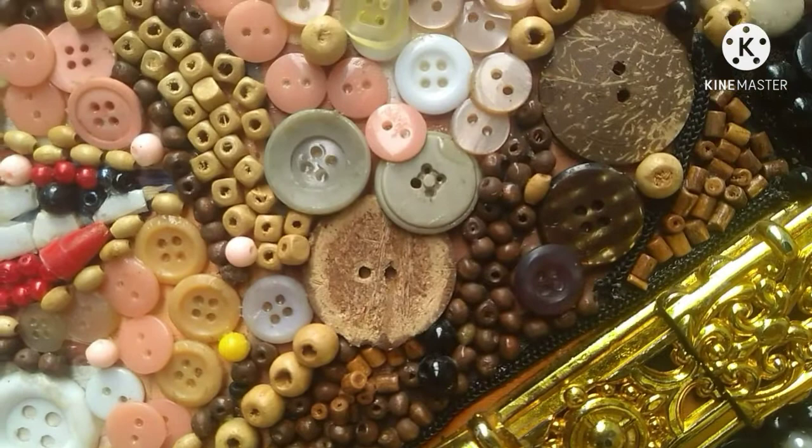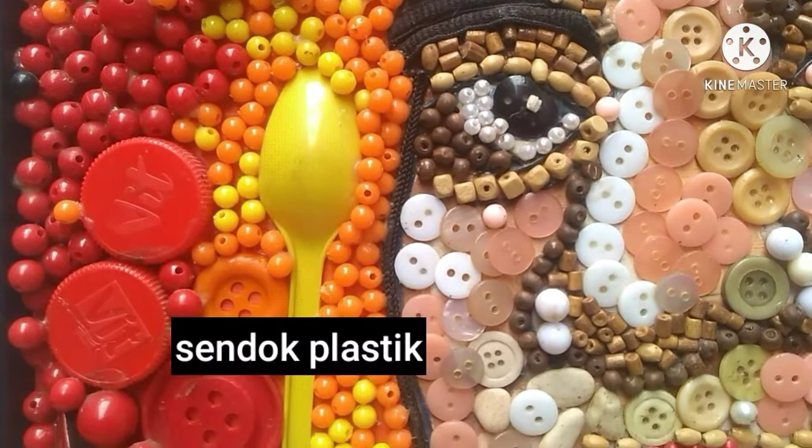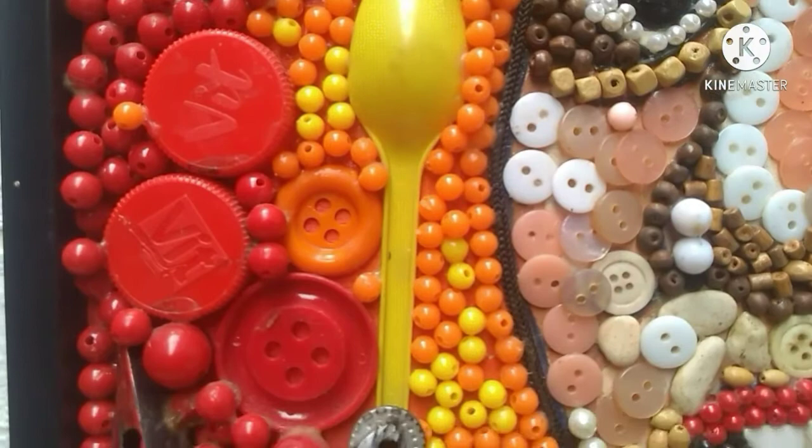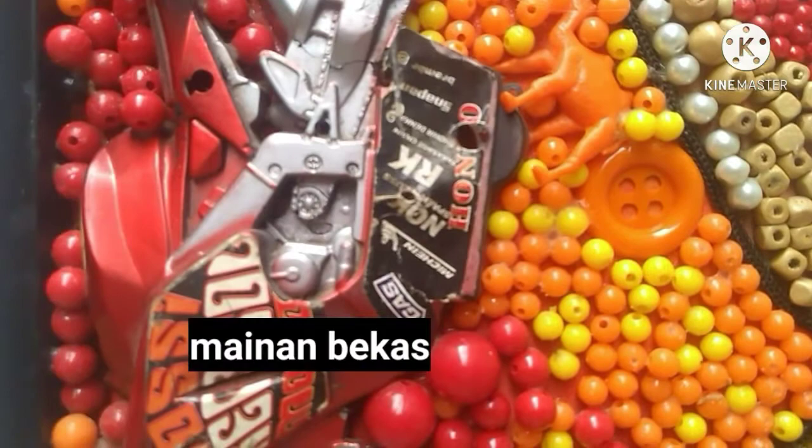Tutup botol lagi masih mendominasi, kemudian ada sendok plastik. Itu ada kulit kerang, dan mainan bekas itu sebenarnya sama dengan yang di atas, cuma itu saya belah juga, jadi biar penuh — itu kita masih bisa lihat.